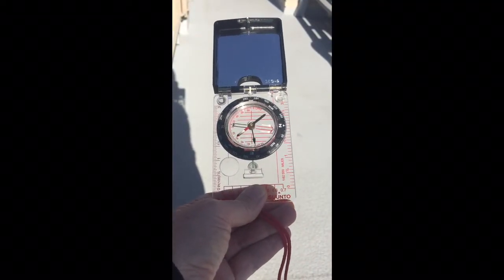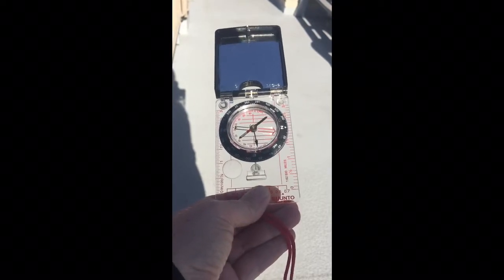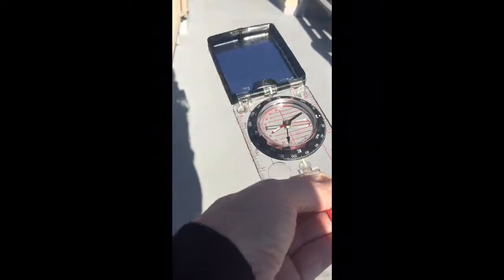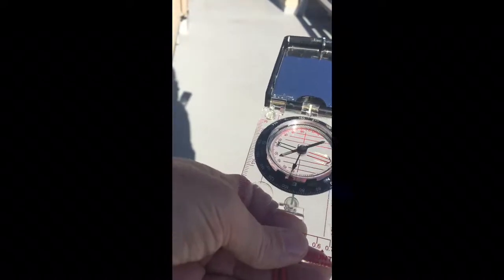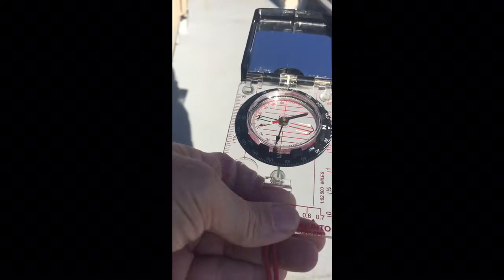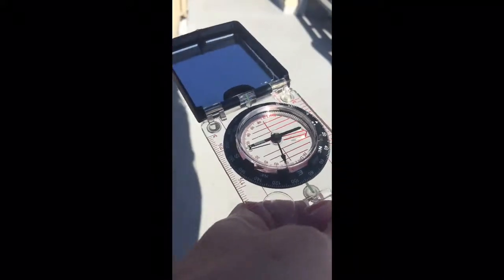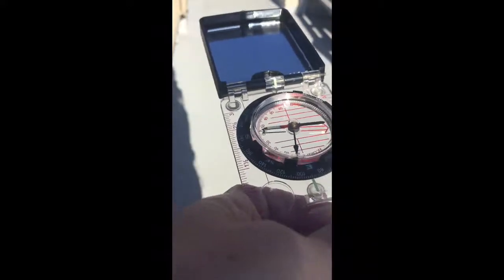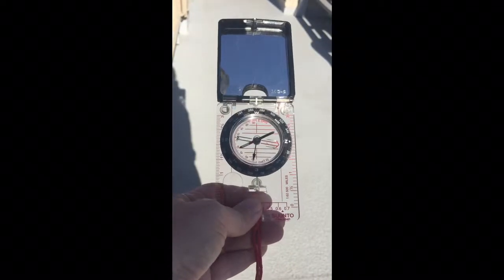Here's my compass. I'm holding it out in front of me as I would if I was using it to navigate in the wilderness. Its most obvious feature is this floating needle in the center. When I rotate the compass, the needle always points in the same direction — the red end always points towards magnetic north, which is different from the North Pole. That's the feature you use to always stay going in the right direction.